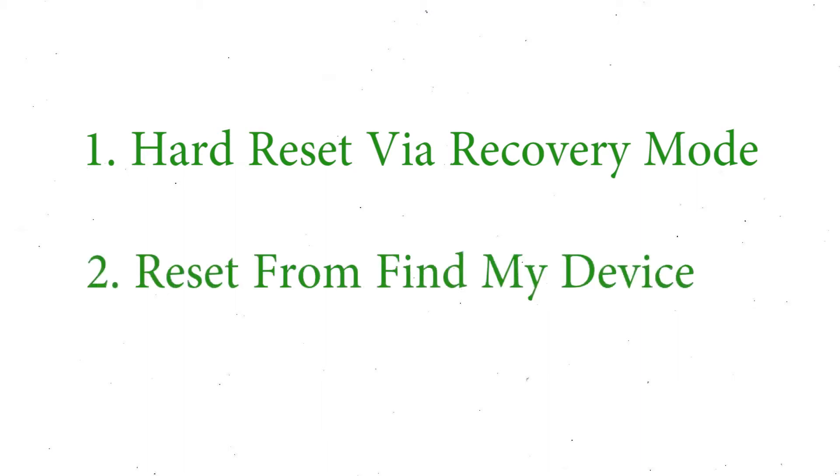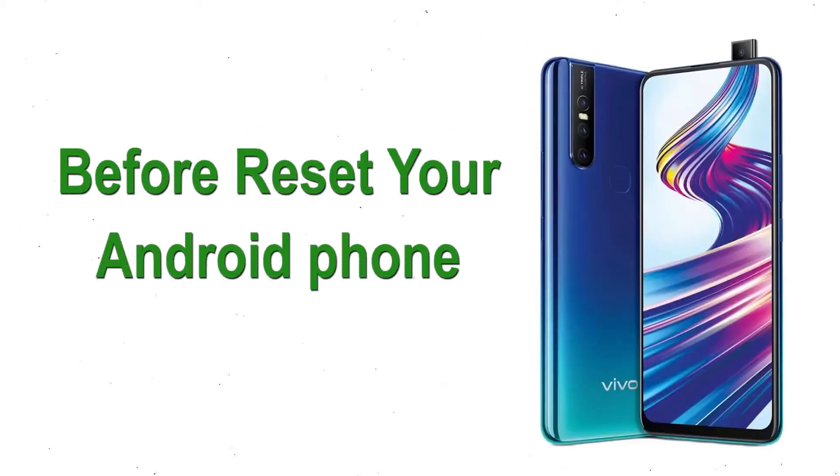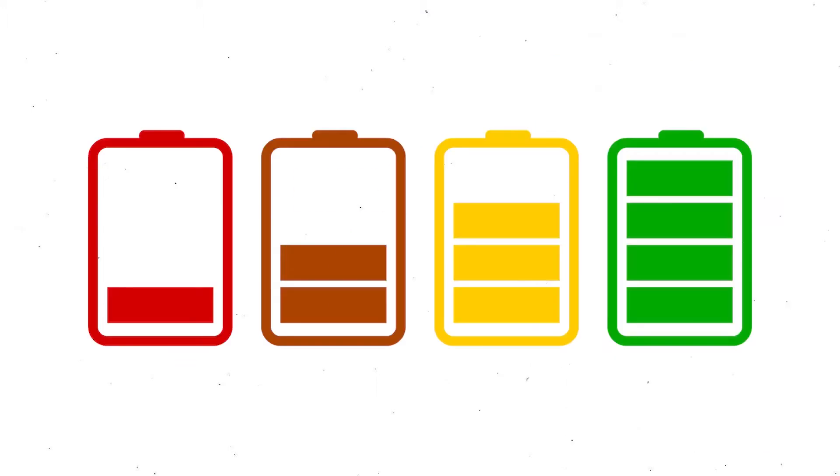We provide two reset methods. First method: hard reset via recovery mode. Second method: reset from Google Find My Device. Before resetting your Android phone, keep your mobile safe and make sure the battery is properly charged before resetting.